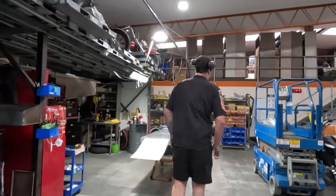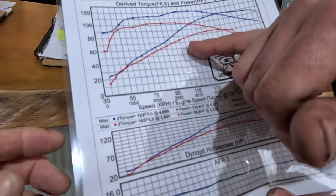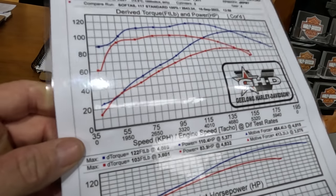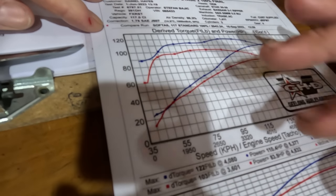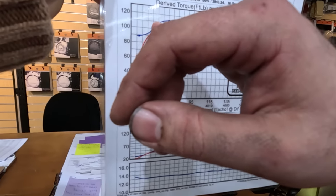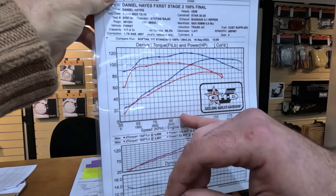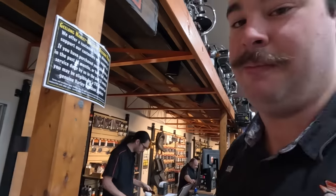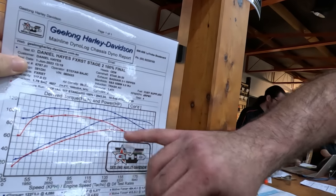We're going to talk numbers with Stiffy. 100 horsepower is the benchmark. We got pretty close to 400. So this is essentially before and after — that red line there is a standard 117 Softail, the blue line is yours. There are two sets of lines: the top line is your torque line, and then this is your horsepower line. From about 2,000 RPM on, you've got solid 15-16 foot-pound gains all the way through until about 3,700 RPM, where changing the cam out allows it to pull through to the top end, unlike the stock cam which just dives. This is where you're getting your real big gains.